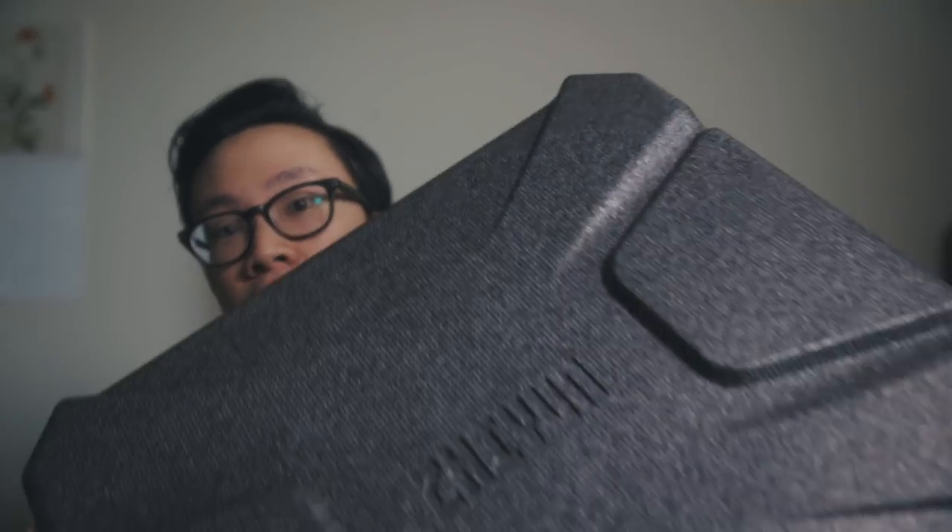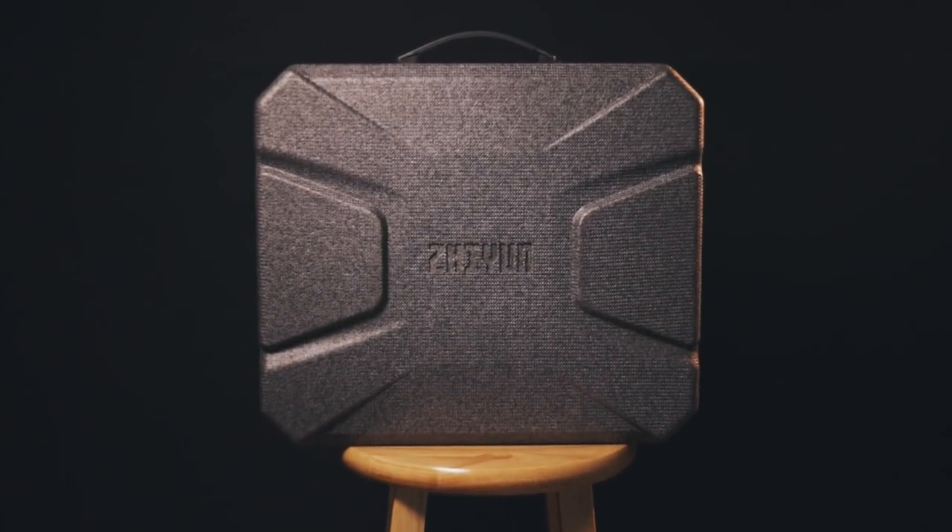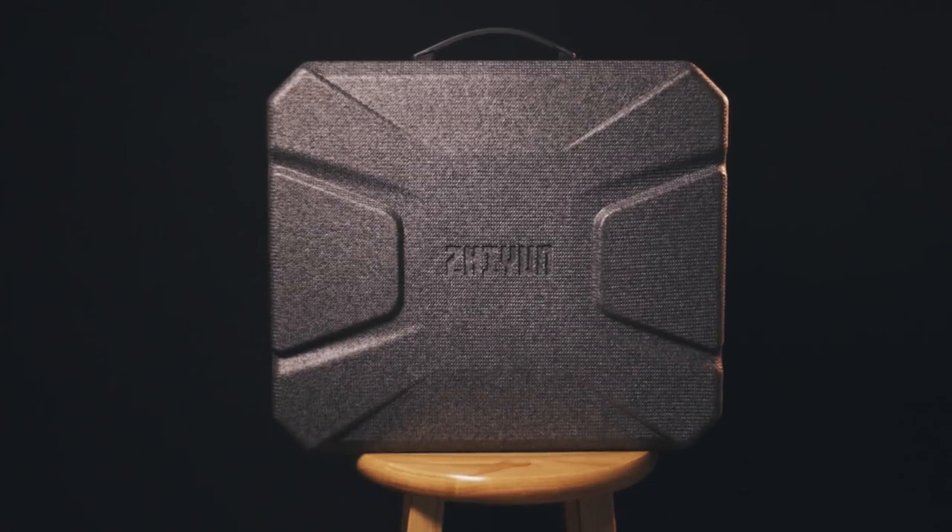Let's dive straight into the unboxing. Starting with the box itself — you'll notice that the handle for the box is actually the same handle as the Crane 3 case itself. This is what the case looks like; it has the Zhiyun logo on the front. It's very different from the Crane 2 case. The Crane 2 came in a soft, semi-hard shell case, whereas the Crane 3 case is quite different.